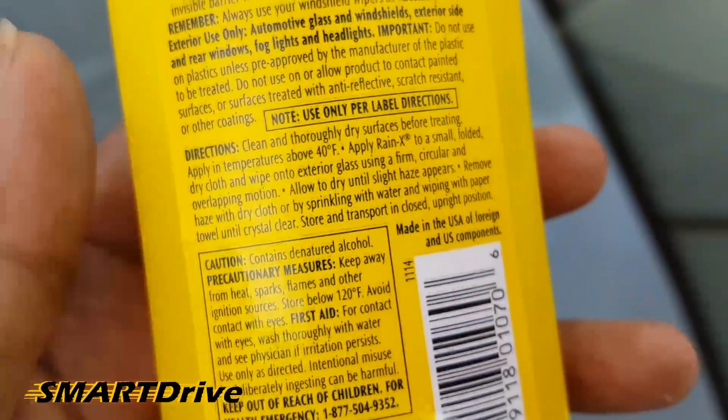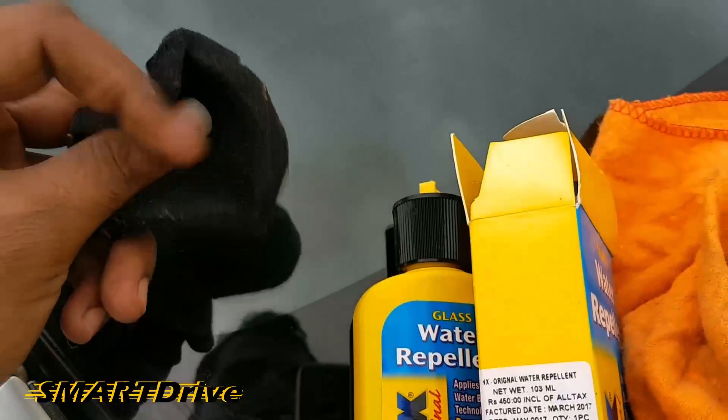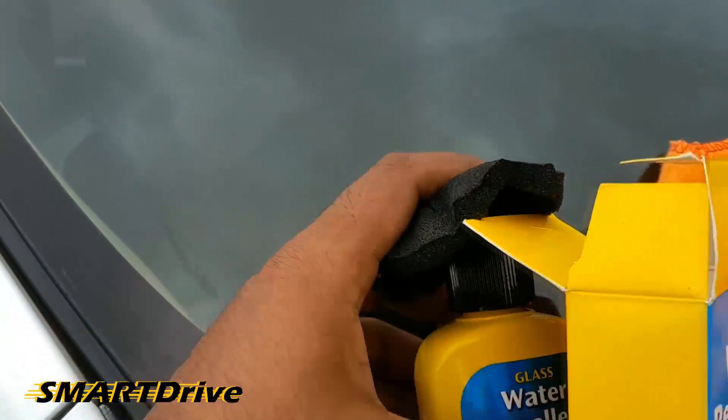Time to apply Renex. Take a small amount of Renex liquid on a sponge or towel and clean the glass windshield in a circular motion.